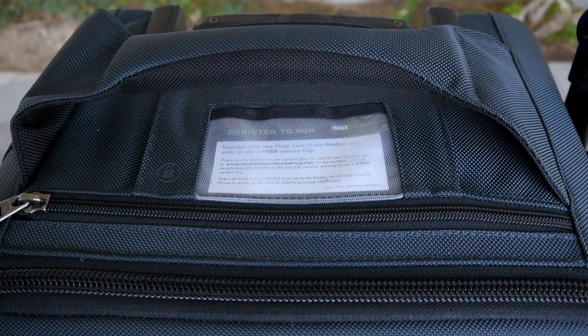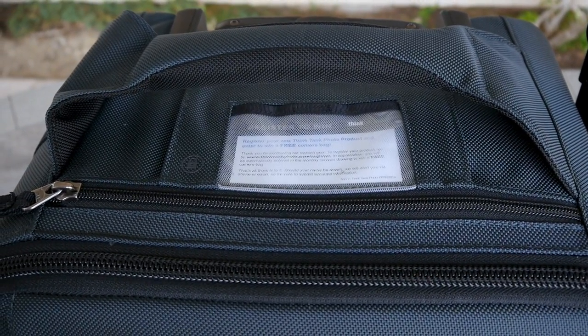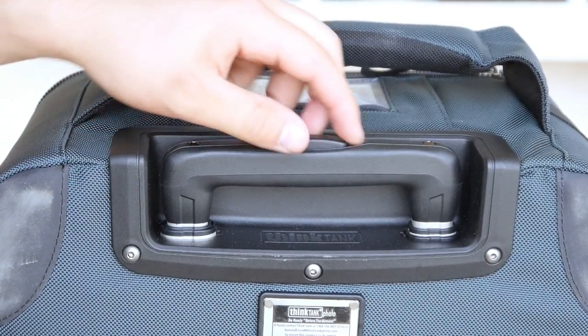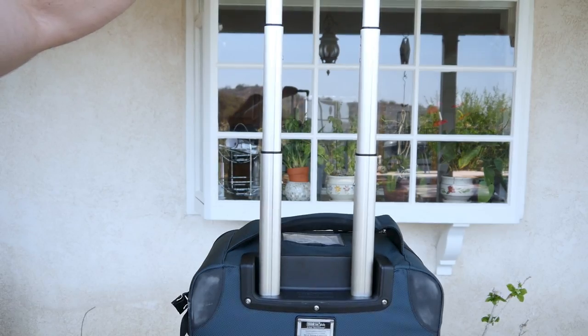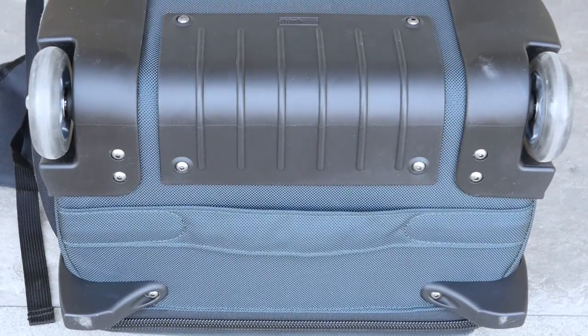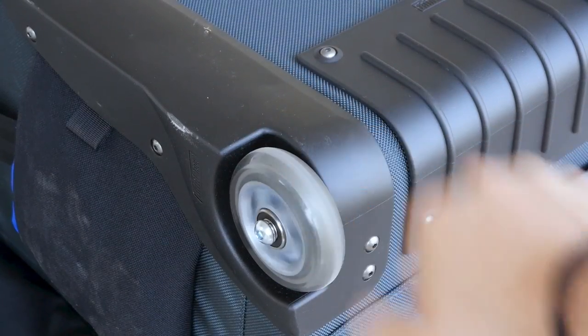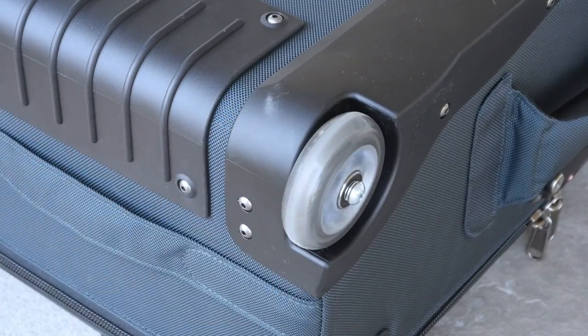On top of the case there's an information card displaying how you can contact customer service for Think Tank Photo. On the back of the case there's an adjustable handle that is easy to extend — just press the plastic tab and it extends pretty high up, very convenient. On the back we also have our wheels, and the protective plastic backings. The wheels come with high-quality bearings making this case exceptionally smooth to roll around.